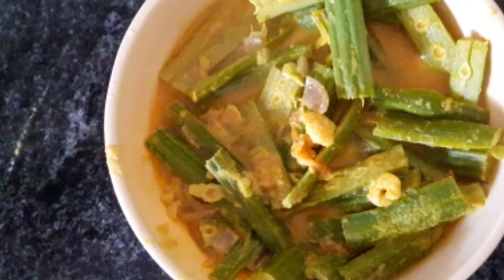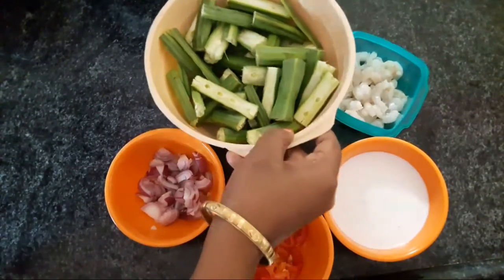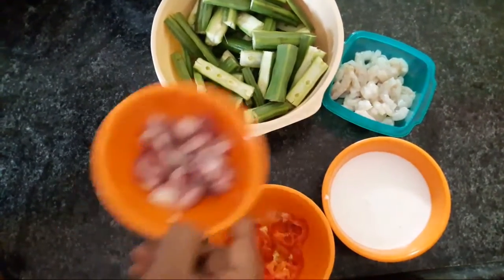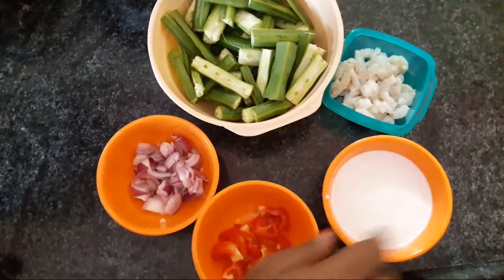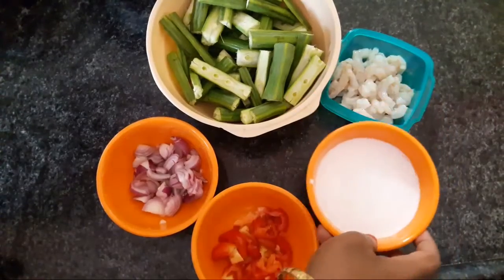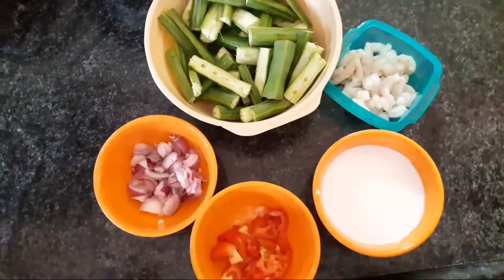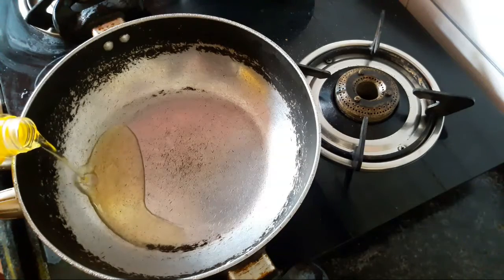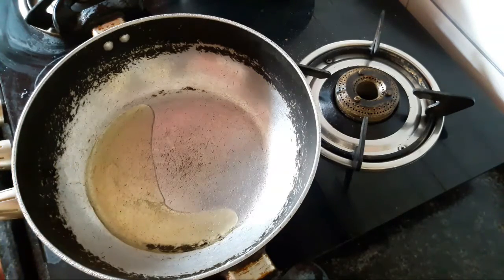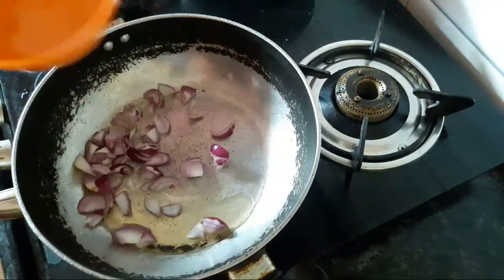Let's go to our video. I'm going to show you how to do a small piece. There should be lots of juice. Put it in the mouth.